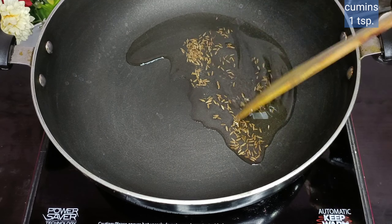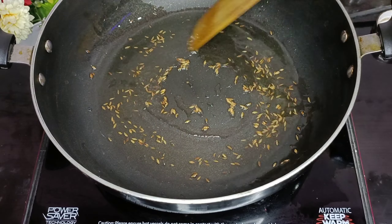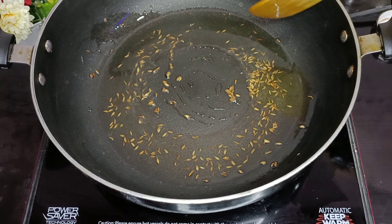We need oil — 1 tablespoon of oil. I put 1 teaspoon of oil in it. Now let's sauté it.